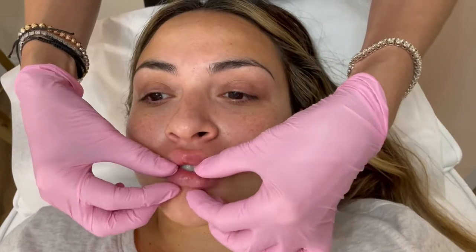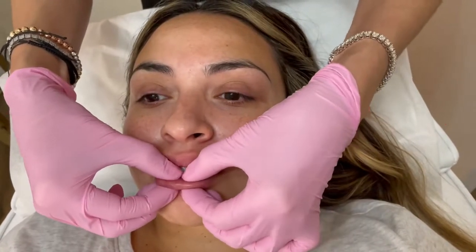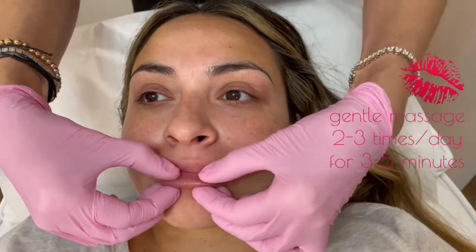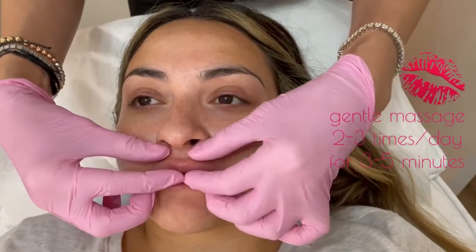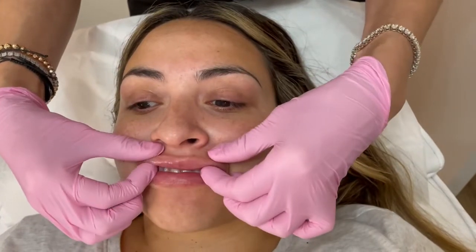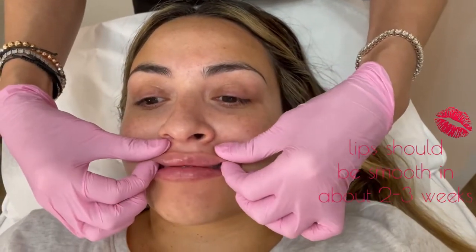Same thing down below — you put some fingers at the border to protect it and then smooth very gently from the inside. Just do it a few times a day. Those bumps will start to smooth out in about two weeks.